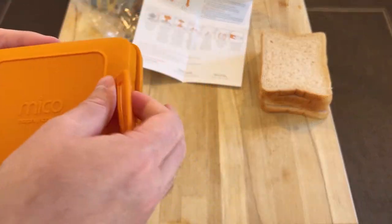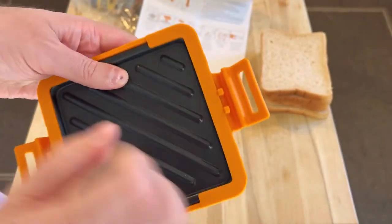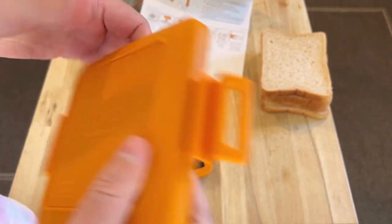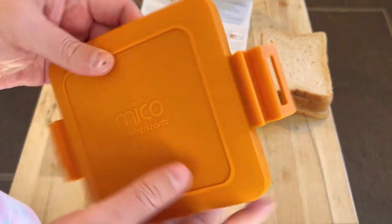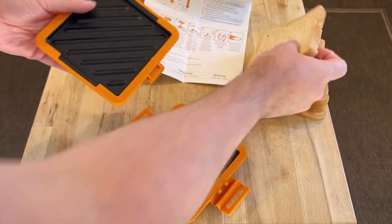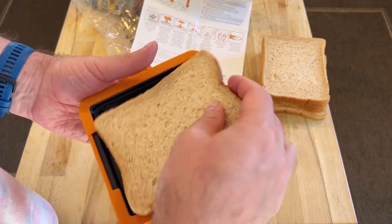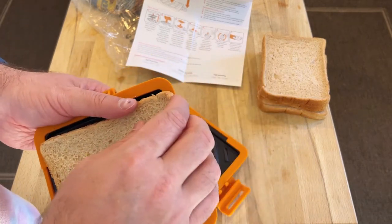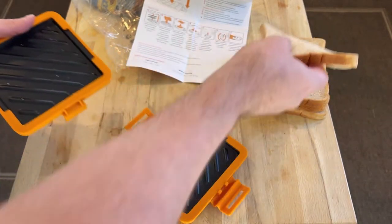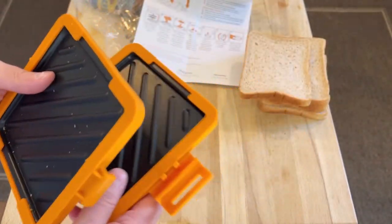I'm going to quickly go and wash this, because obviously it's just come from the factory and it's probably got some stuff on it. It feels pretty sturdy. It always feels alien putting metal in the microwave, but this has obviously got some sort of special properties. The bread's not going to quite fit in there, so I'm going to have to cut a little bit off. Let's go wash these — I'll be back in a minute.